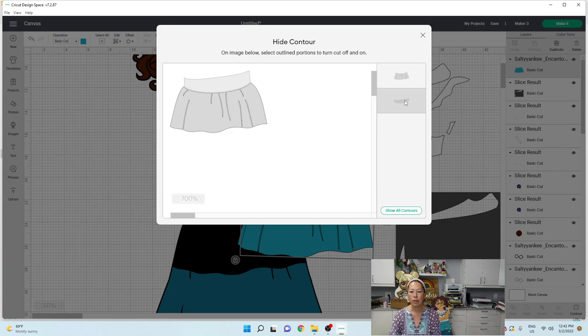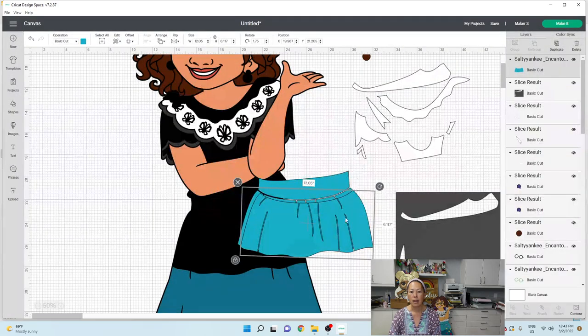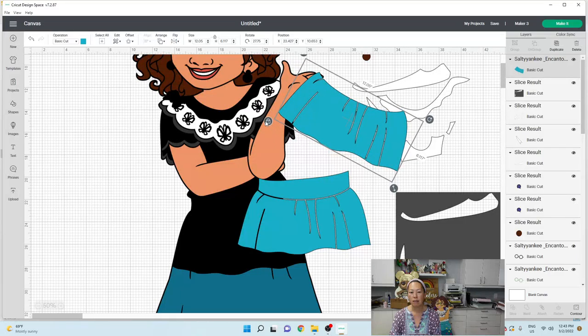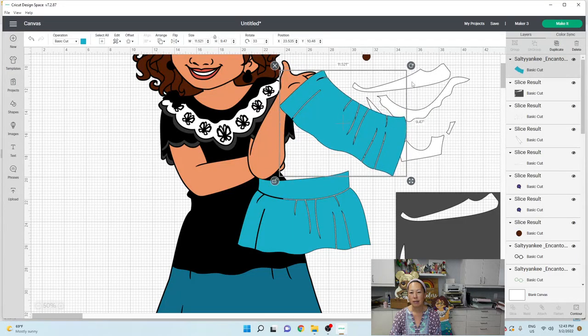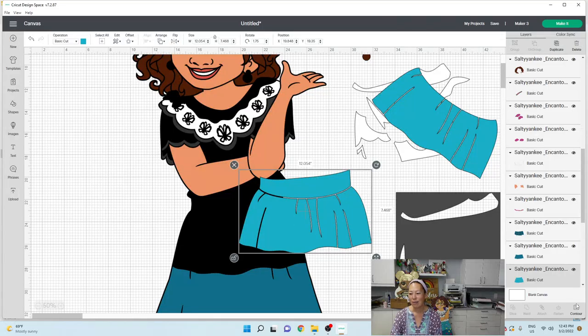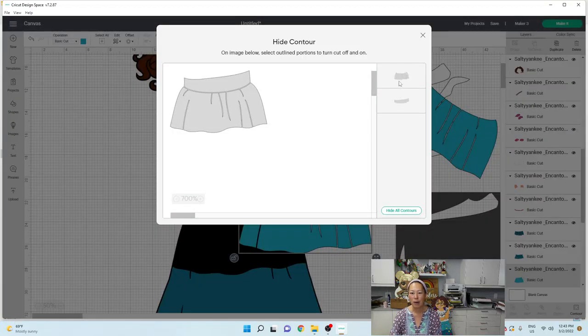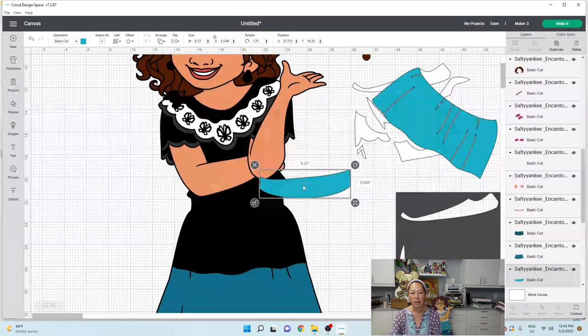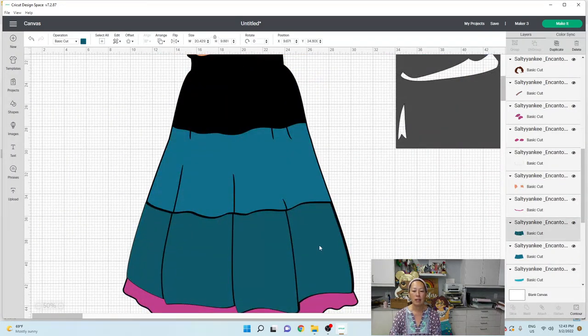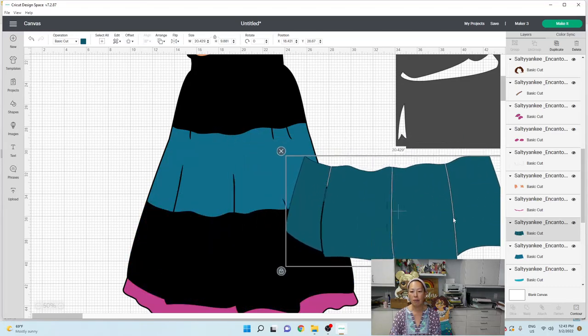If you really want to make sure, we can just duplicate this and go to contour and separate the pieces. On this first one, I'm going to remove the band. When you rotate the skirt, it's 11.3 by 9.9. This one we're going to contour — get rid of the skirt part and have just the band. The band is only 8.2 by 2.5. These four pieces are already separated.